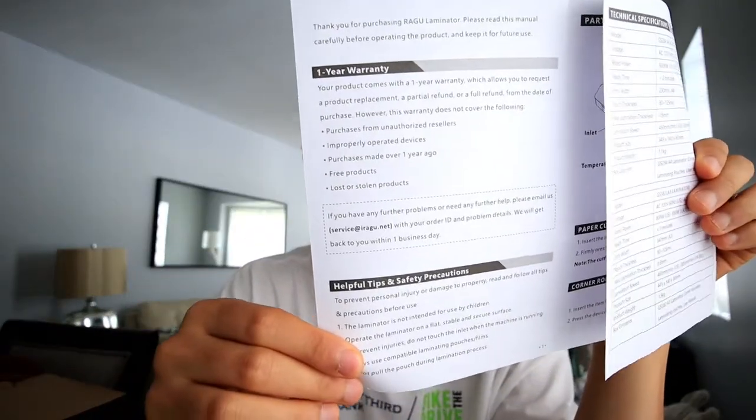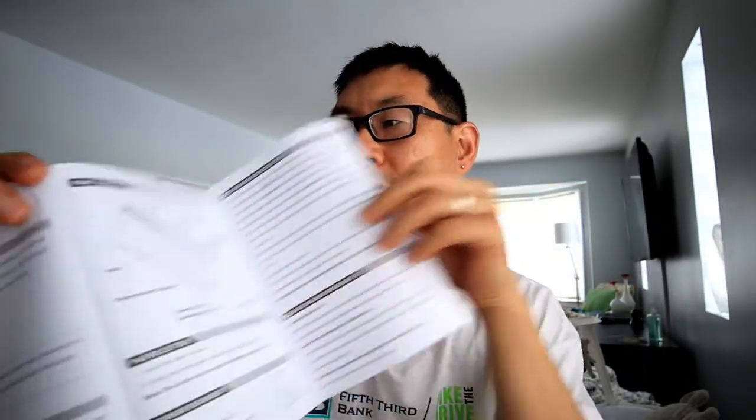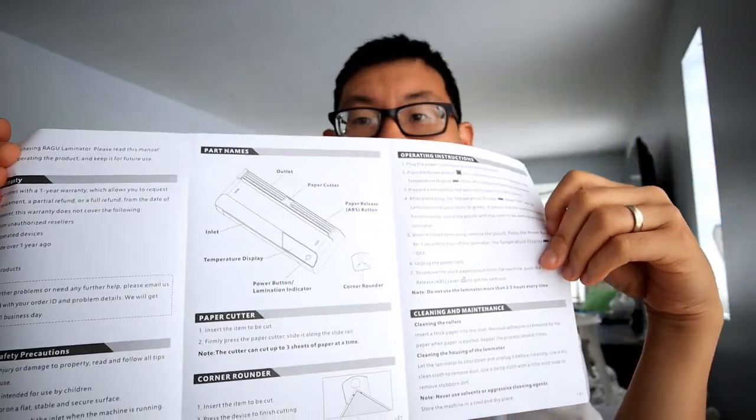So it is the GS284 or the GS382 laminator — I wanted to see which one I got here, and this one is the GS284. Inside you've got the warranty information and technical specs on this side.